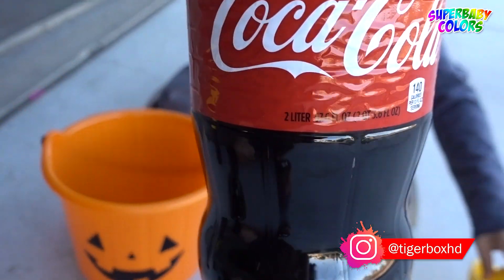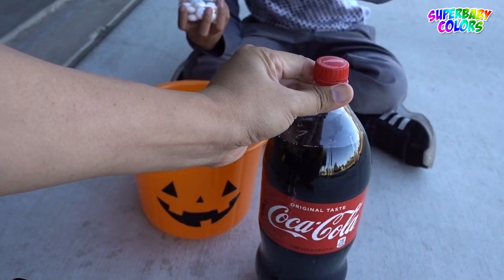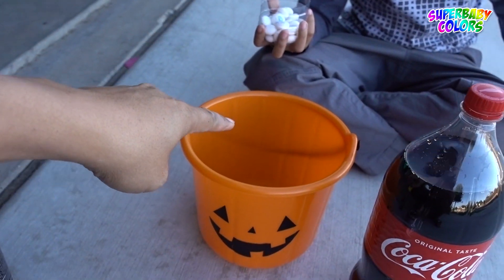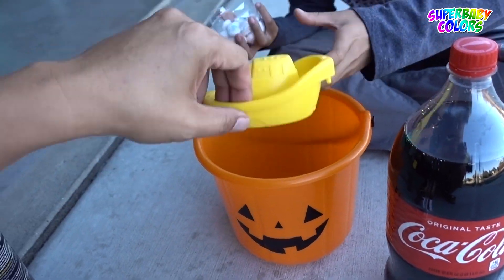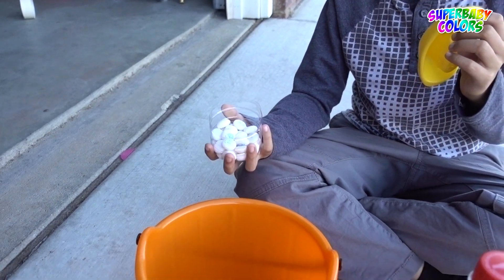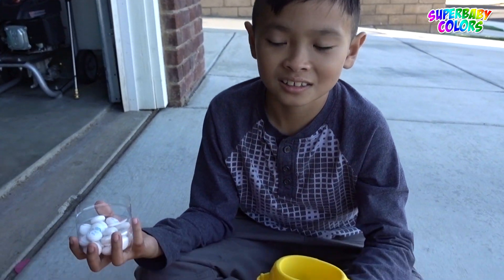So what we're going to do is pour the whole Coke — the whole 2-liter Coke — into the pumpkin basket. Then we put the boat on top of the Coca-Cola. You put the Mentos in the boat first. No, no, the boat will sink. You put it after. Then we'll count down, and we'll put the Mentos in the Coca-Cola and see if it does a wave to push over the boat.